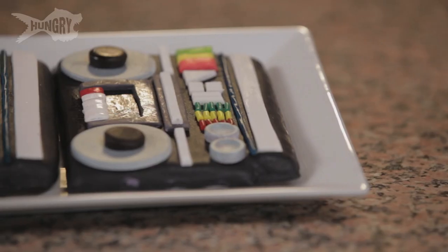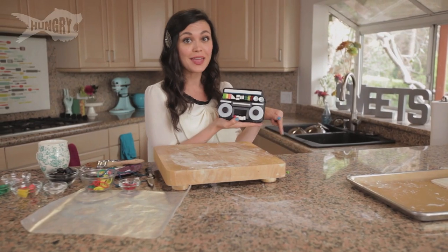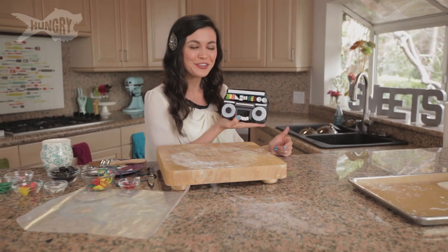Here it is, guys — get a good look for inspiration. Or if you want instructions on how I made mine, click below. And while you're at it, subscribe to The Hungry Channel.